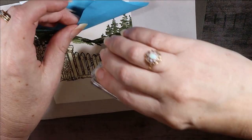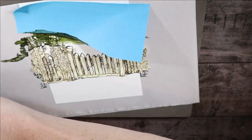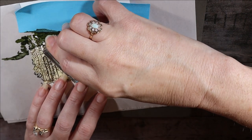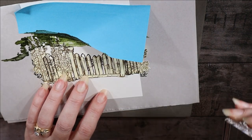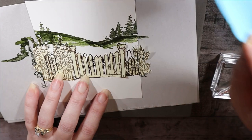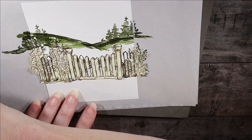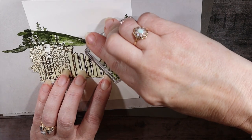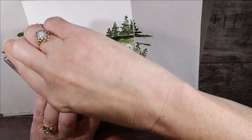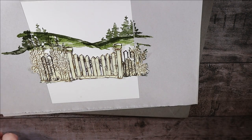Using Old Olive — a lighter green — with the same skinny stamp, I'll come in and follow the hillside down. I'll carefully lift the mask and work in here before I accidentally get greenery in the sky. I'll pull the mask off and do one or two more passes in Old Olive.